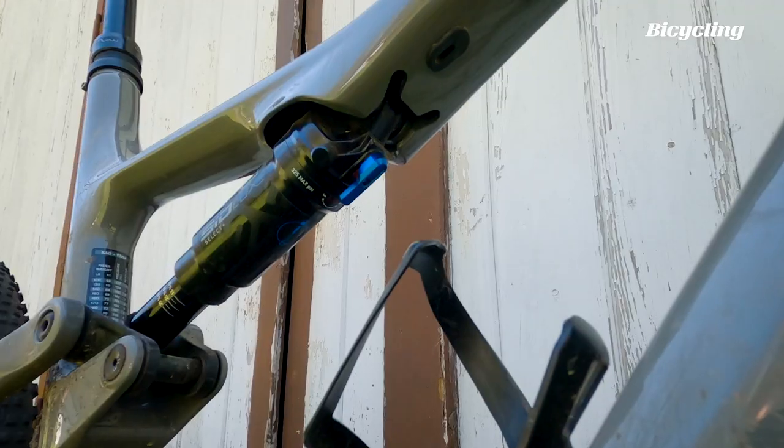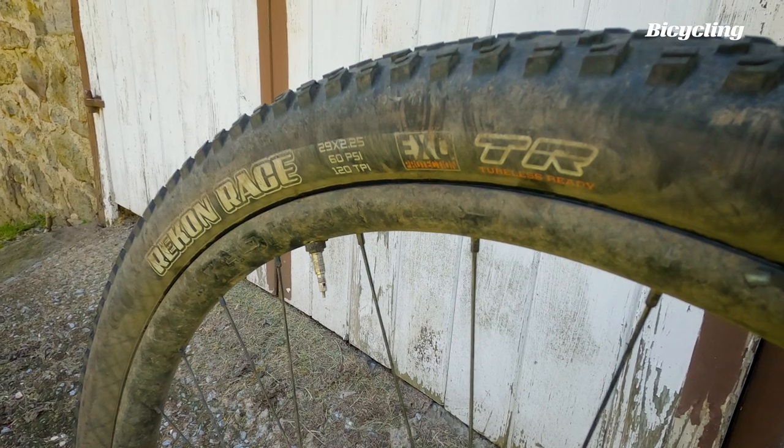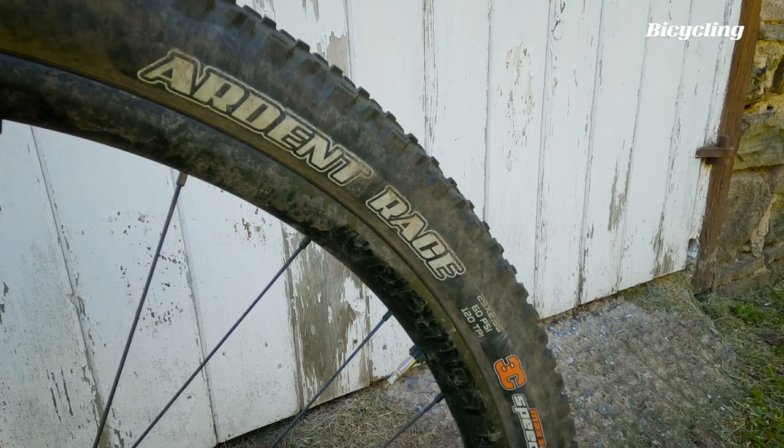We've got 120 mils of travel front and rear, Cannondale down low dropper post, 2.25 inch Maxxis Recon Race on the rear — a super light racy tire. And then on the front, a slightly bigger Maxxis Ardent Race at 2.35 inches, still super light, but just a little bit more tread to help that front tire link up on the trail.